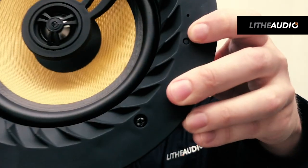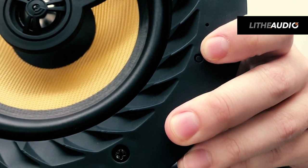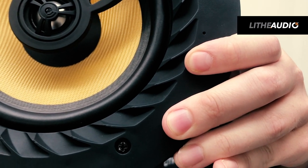If for any reason your speaker disconnects or is having trouble staying connected to your device, right next to the LED there's a reset button. This is really nice and simple — you can press and hold the reset button for 10 seconds and your speaker will reset so you can then reconnect.